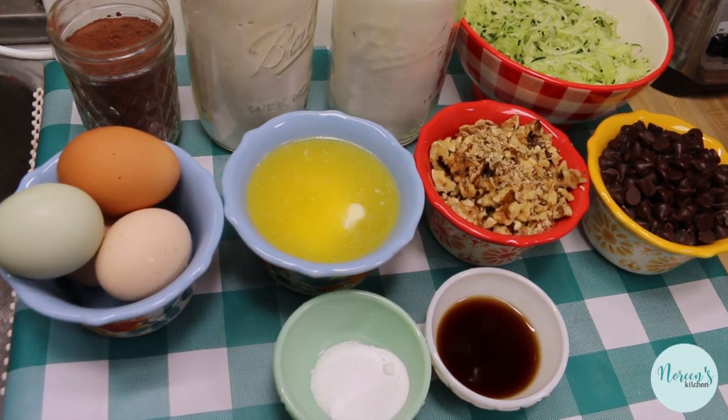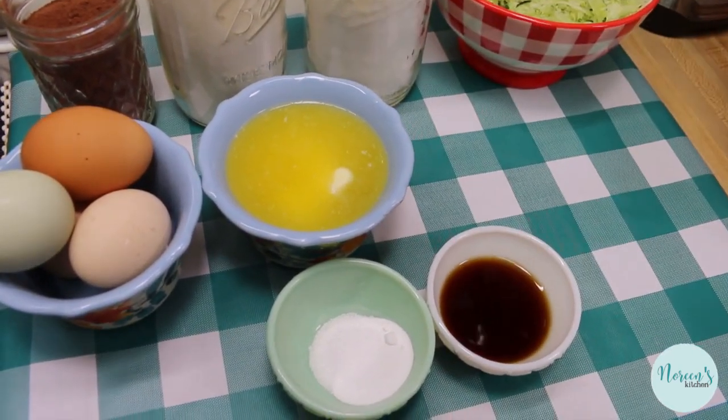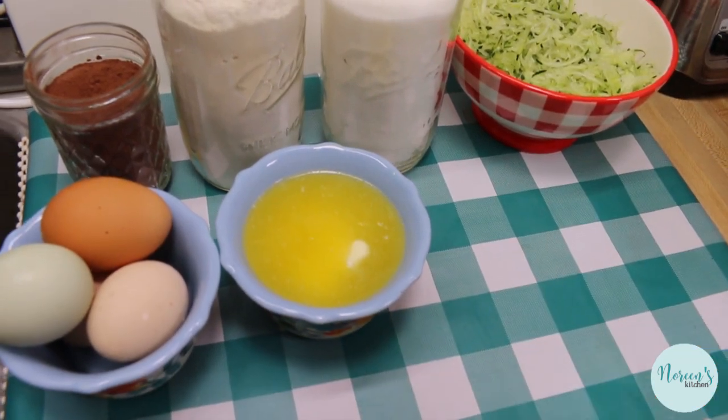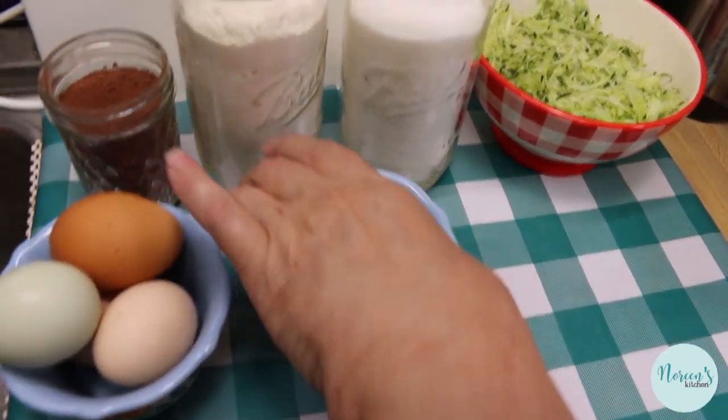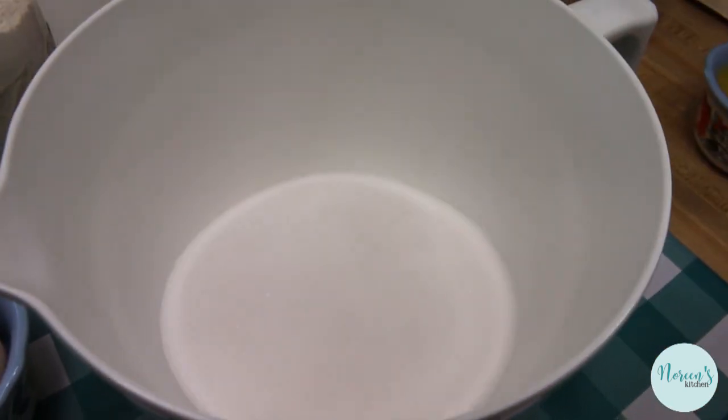This is so simple — we're gonna mix it by hand. We're not gonna get out any equipment, no appliances, no nothing. This is the kind of old-fashioned cake your grandma made, your mom made, and they didn't take out their mixer either. There's no need for you to do that as well.